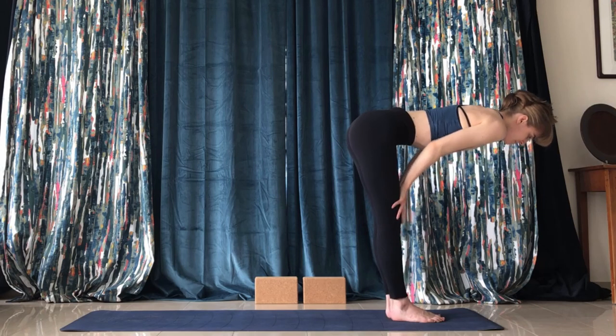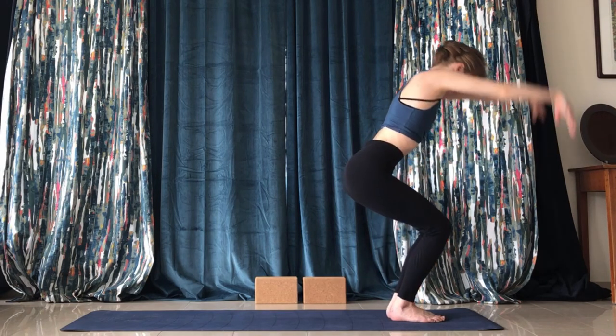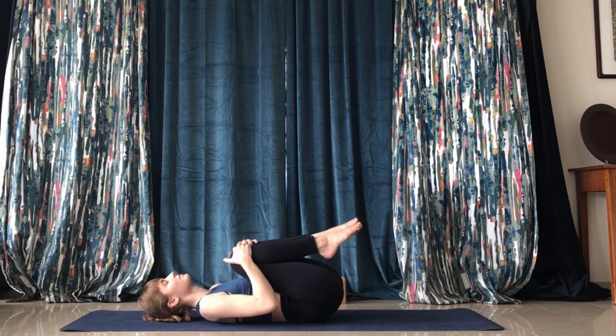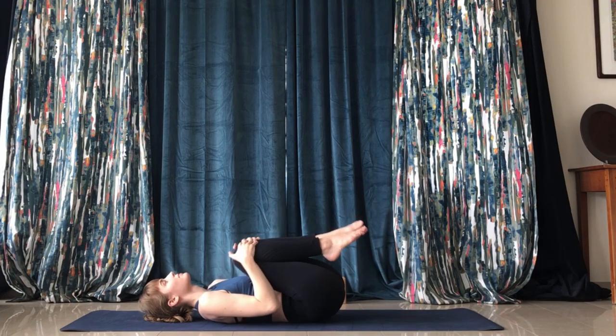Create a bend in those legs, then come up into mountain pose and down into a restful forward fold. Back up into halfway lift, and with the momentum from chair pose, come down onto your back.